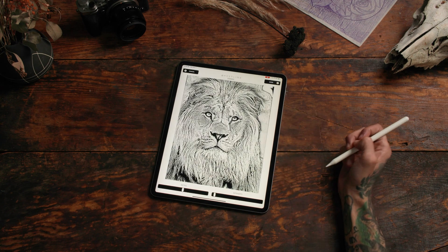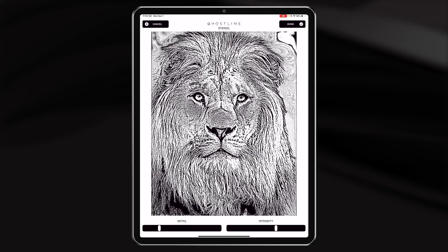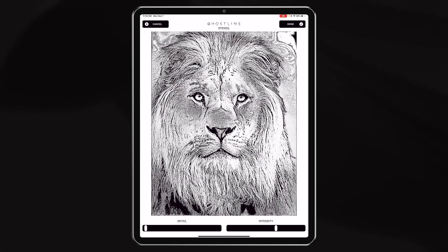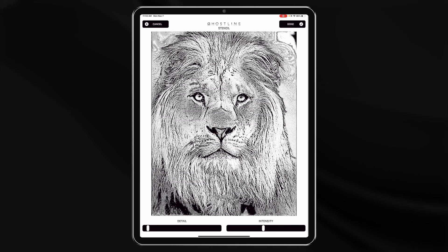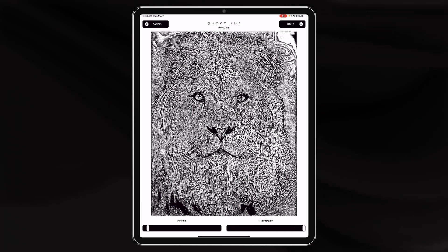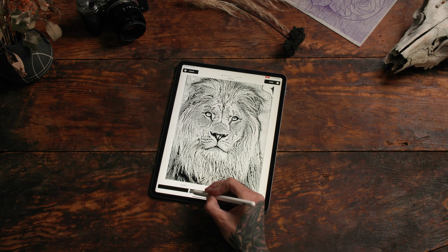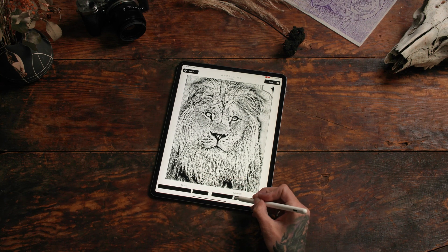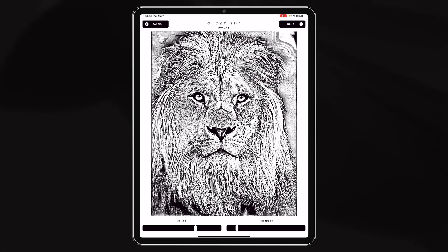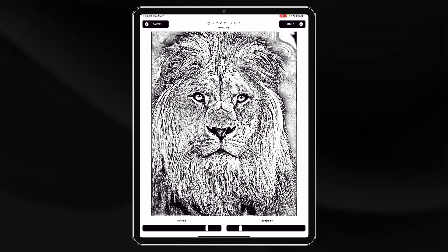Now click stencil and you're off to the races. You can lessen the detail if you want, so there's not quite so much boldness and noise. Do the same with intensity. Get it to a point where you like your stencil — sharp, bold edges and some nice value in between.